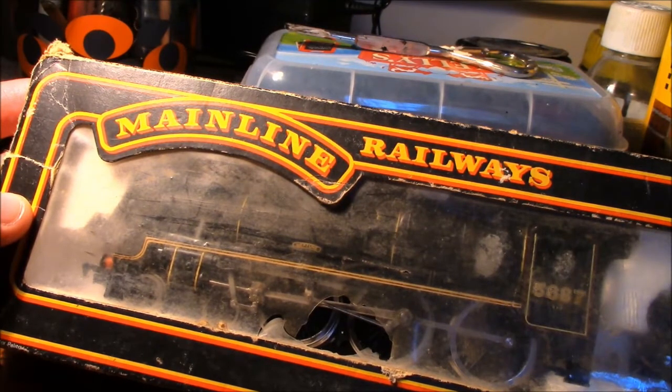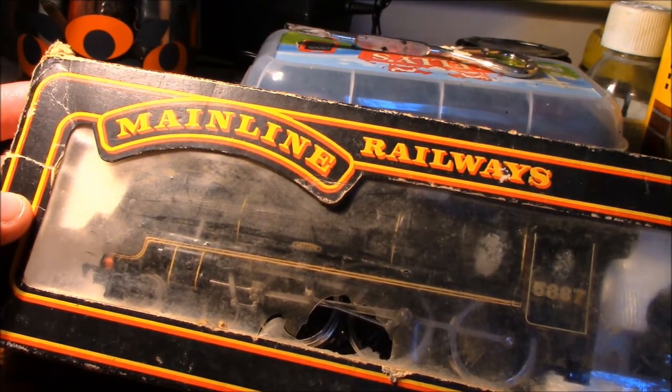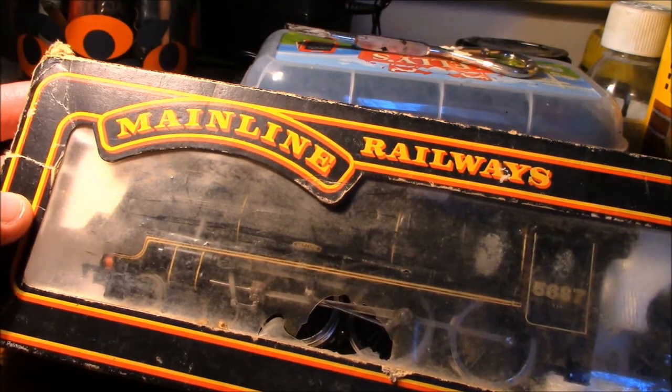My plan for this model is to actually upgrade it, and that's why I'm doing this video — to give you a little bit of an update on what I'm going to do with the model for the future, and hopefully we can get it running a little bit better.